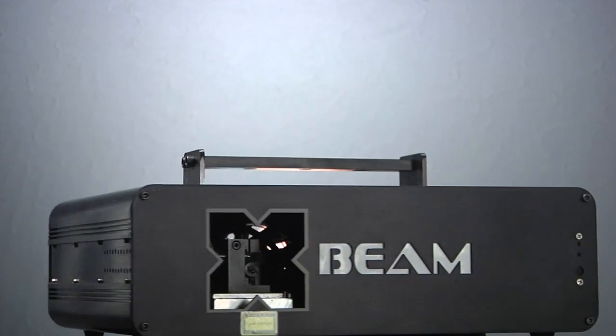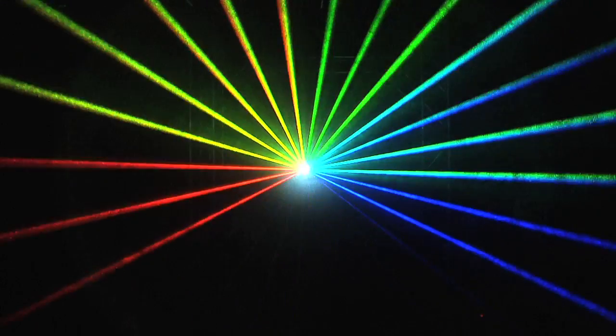This is the X-Beam by X-Laser. It comes in a bunch of different flavors: single color, multi-color, all the way up to two watts of RGB. Soon it'll be up to three watts of RGB. This unit is basically designed as an aerial beamer. It's got galvos in it, so it'll do your simple shapes, simple patterns, simple text, and that sort of stuff, but it's designed to put out the most power possible with slowly scanning aerial beam patterns, so you can do a lot of hot beams.